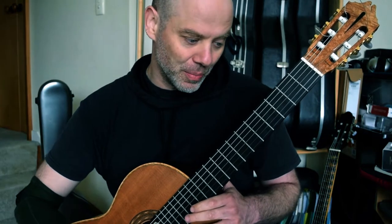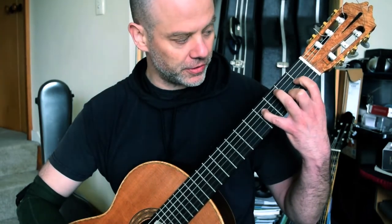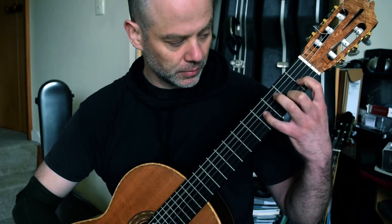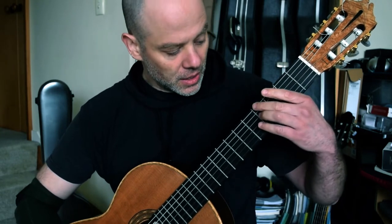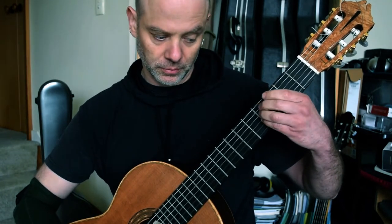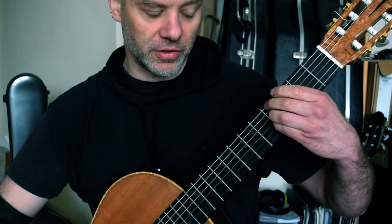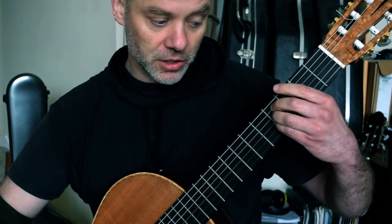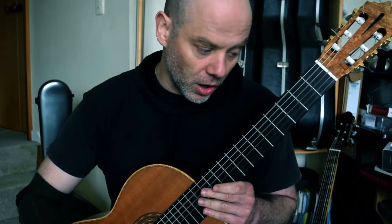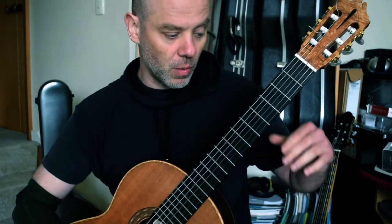We're then into bar 103: second finger on a C sharp, fourth finger on an F sharp, first finger on a G sharp — so one and four. Everything stops. Next bar 104 — I'm using Dyens' fingering here, it's all in fourth fret: two, three, four. Second finger goes down from the G, staccato, staccato, back down. And then we're into bar 105, the next micro study. All together from bar 101, it sounds like this.